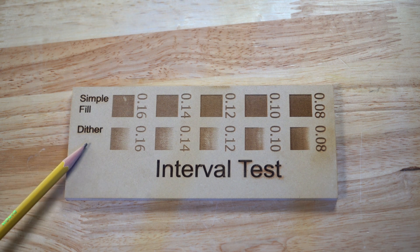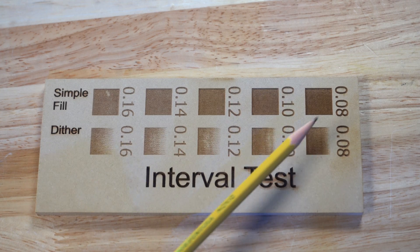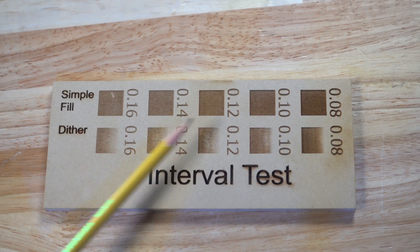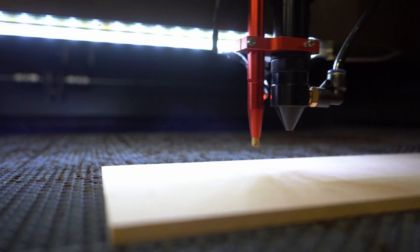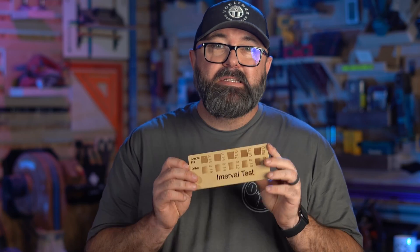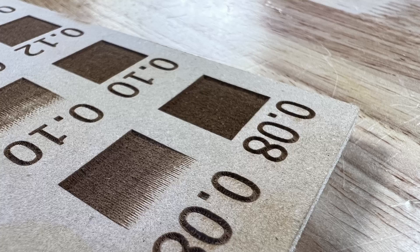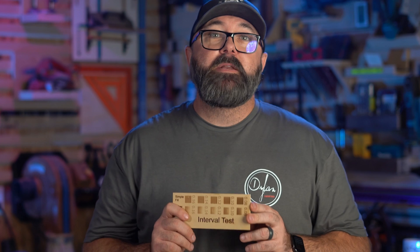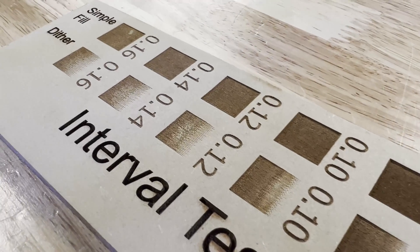Take a look at the results from this interval test. The boxes gradually get darker until they reach the maximum power settings you have set up. If you used your normal settings to run the interval test, you should have a decent looking test like this. Look at the simple fill line on top — you can see how having less space on each line of engraving will affect how dark it turns out. At the 0.08mm interval, the engraving is more defined because the lines are closer together.